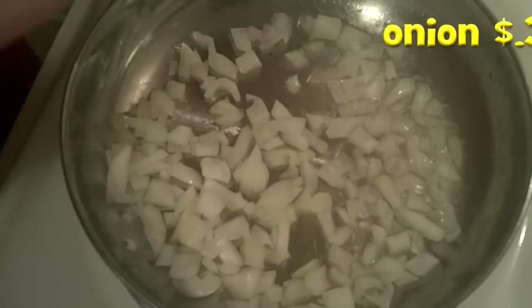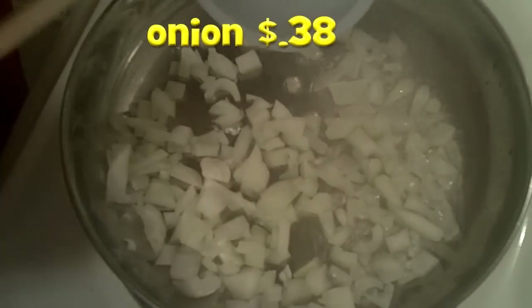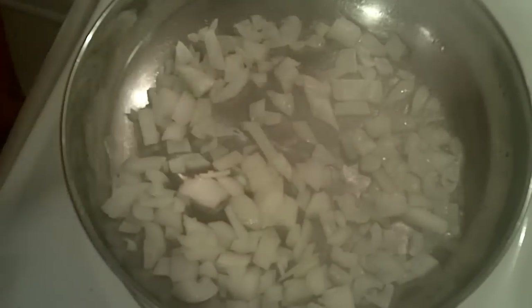Hi y'all, today we're making easy cheesy quiche and it is really great. I think you're going to enjoy it. It's a very simple recipe, no frills, very easy to do. All you've got to do is fry up this onion here.